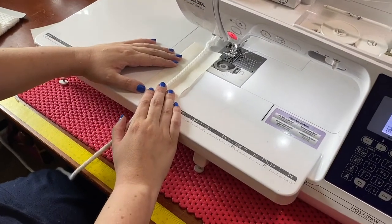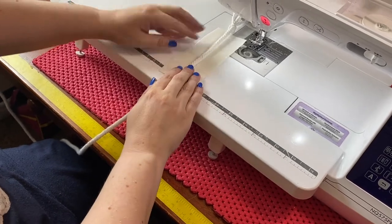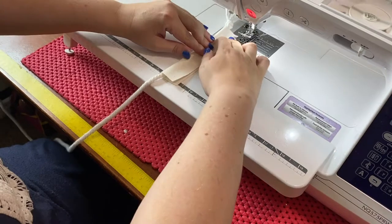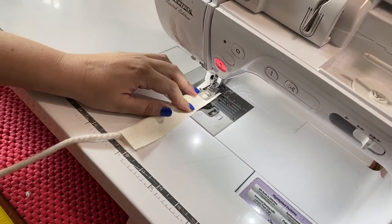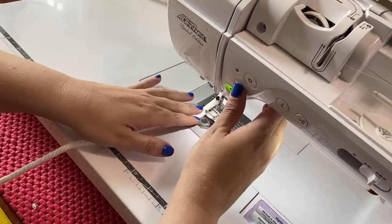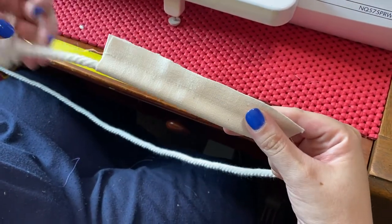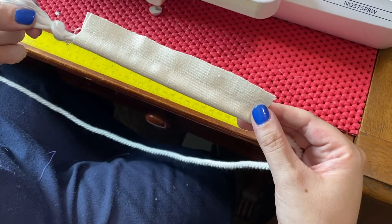Here's Ashley at the sewing machine. She's got her piece of fabric and the cotton cording in the middle. You're going to fold the fabric over the cotton cording and then sew close to it — but you don't have to get right up against it this first time around. We're not using a piping foot; we're using a regular presser foot. You're just going to go straight on down through the other end. Now she's got that sewn — you can see the cording will slide right through, so you don't need to worry about getting super close. You'll do the close stitching on the next round when we attach it to the fabric.